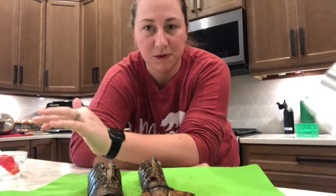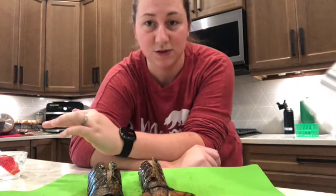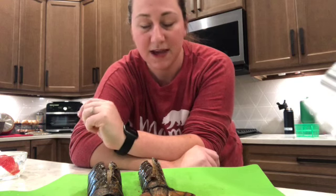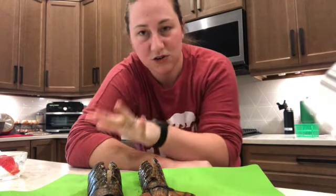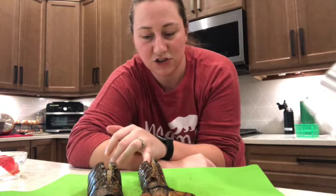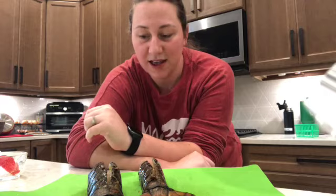I'm going to grab my tray out of the air fryer, put some parchment paper on it, and put these on top. The recipe I saw online — I'm not following it to a T, but just for cook time — says to set it at 380 degrees Fahrenheit and cook them for five to seven minutes. Obviously they're two different sizes so I'm going to have to keep my eye on them and notice when the smaller one's done, and cook the bigger one a little longer if needed.